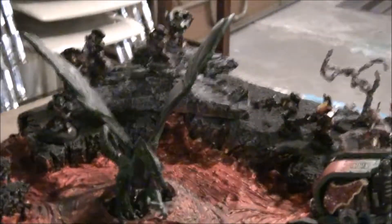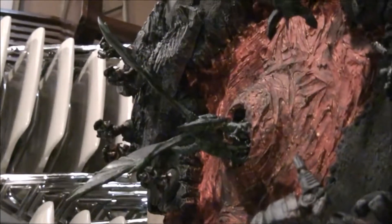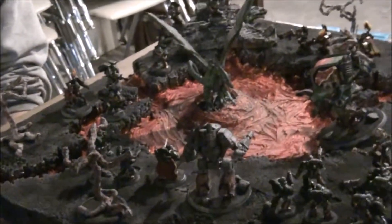Now what about the dragon? What model is that? It's a Reaper Miniature — I don't remember the exact name — but it fits with the theme of the board because it is based on their homeworld Nocturne. On Nocturne, there are apex predators called the salamanders, where the chapter got their name from.